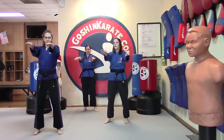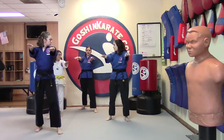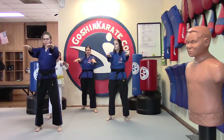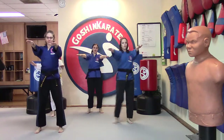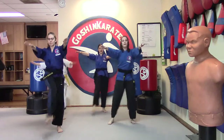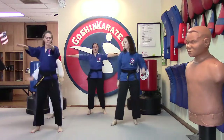Opposite hand. Let's start out with our mirror side first. That's our right leg — your left leg. We're going to kick to our opposite hand — that's our left hand, your right hand. Let's do ten. Ready? And one, two, three, four, five, six, seven, eight, nine, ten. Very nice.